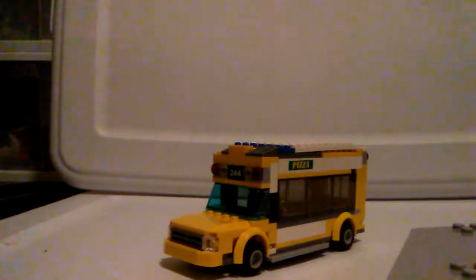My name is Tanner Gibson and today I'm going to give you a quick review of my Lego school bus MOC. This is slightly based off of a Lego City set that was released a few years ago — it came with a pizza place and a city bus. I really wanted a school bus, so I transformed that city bus into this.